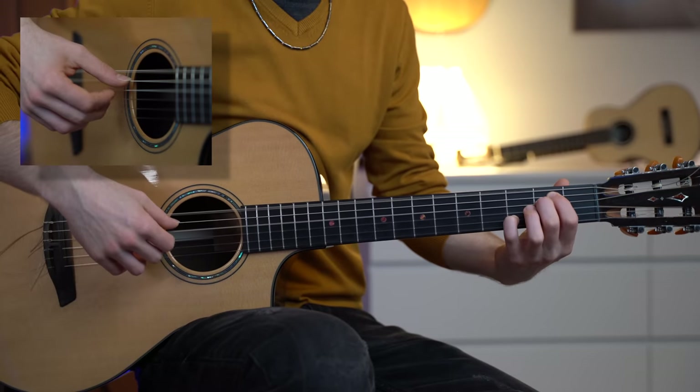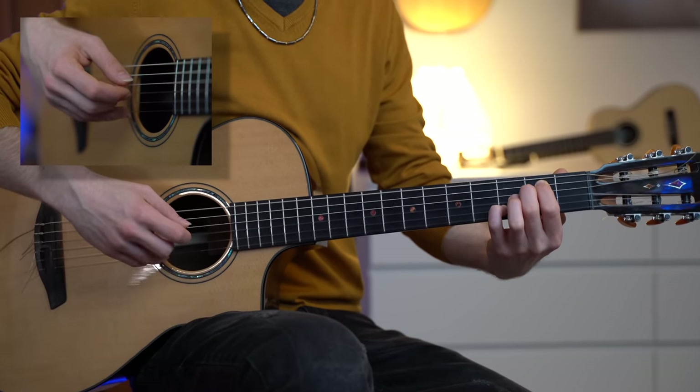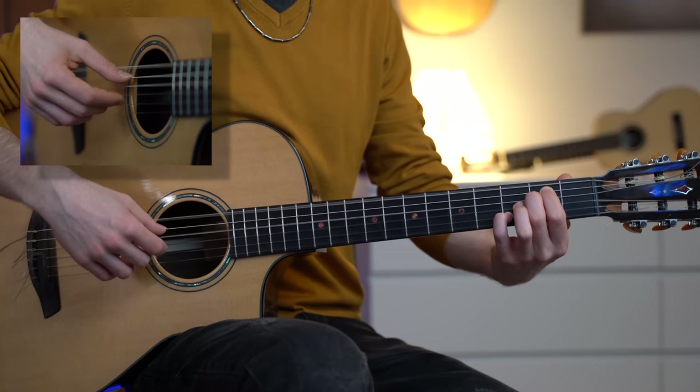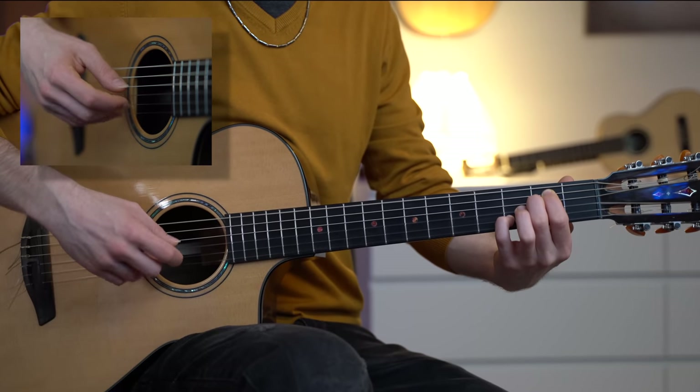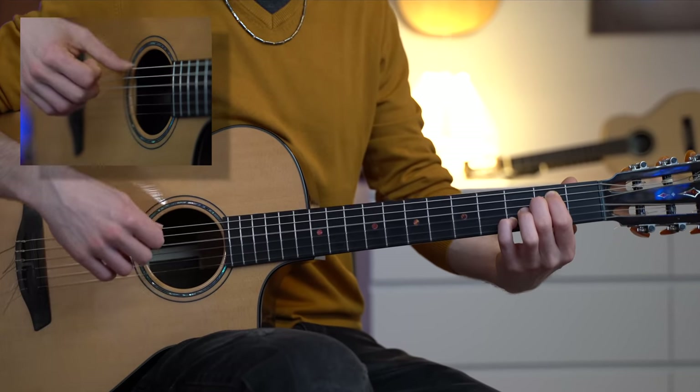Villa Lobos didn't go easy on this arpeggio. In fact, we're plucking 16 times per measure. Let's break down the arpeggio into three moments — three sections.